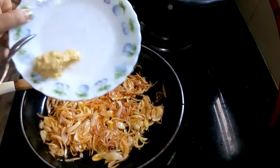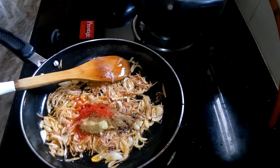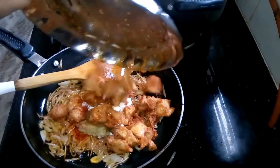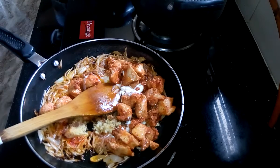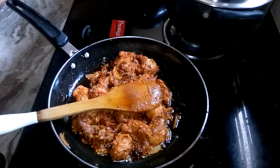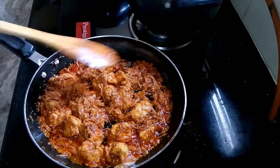Now I am going to add all the rest of the spices: ginger garlic paste, garam masala, cumin and red chili powder, sugar, yogurt, and chicken. After that, salt. Now mix it well. After a few minutes add a little bit of water and let it cook for another 5 minutes. After 5 minutes you can see the chicken gravy is done — now I am going to switch off the flame.